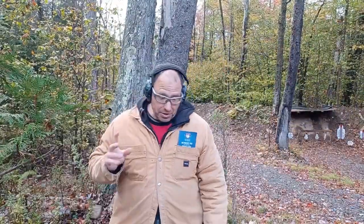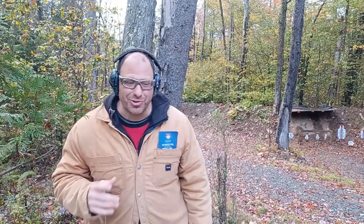Hi everyone, welcome back. We're going to talk a little bit more today about not crowding your cover. I already did a short version of this — the short versions get a lot more circulation — but for my regulars on this channel we're going to go into a little bit more detail.